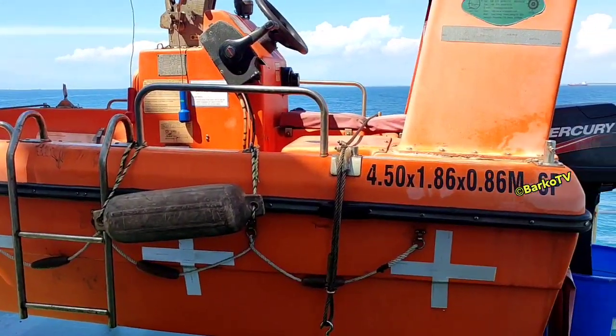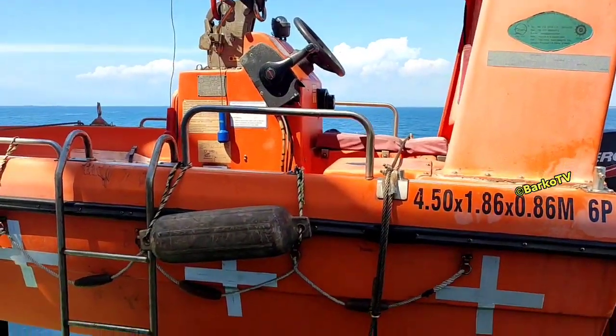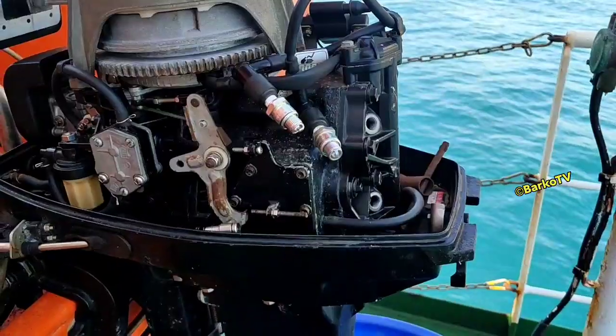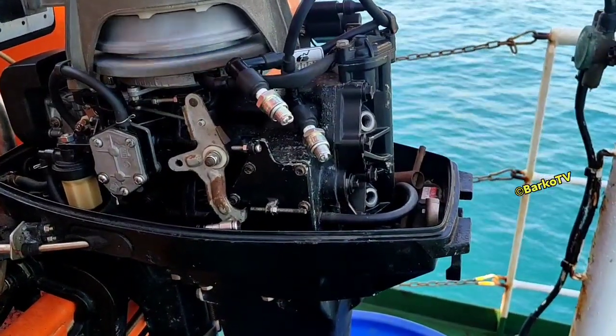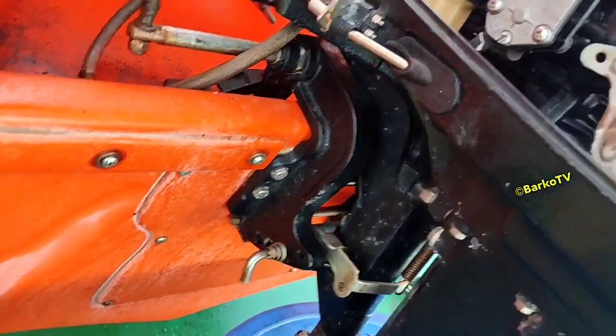Good day to all of you. We have a problem about the rescue boat hard starting and we will share the solution. The solution is to remove the spark plug and change it for a new one.